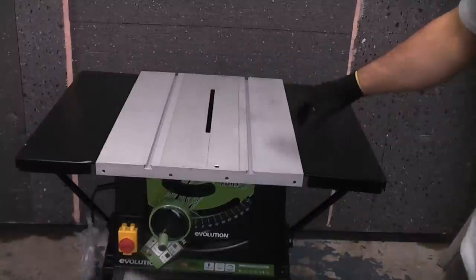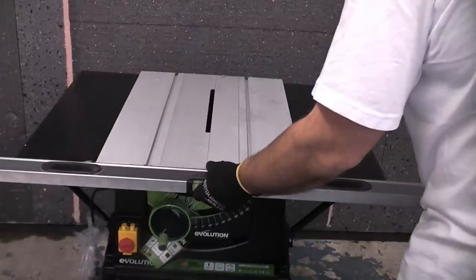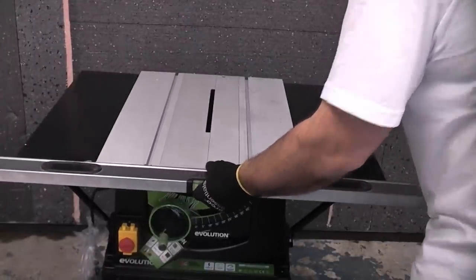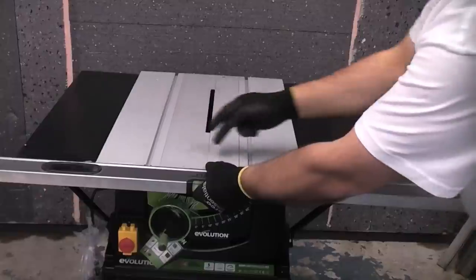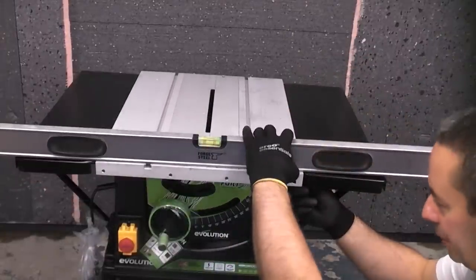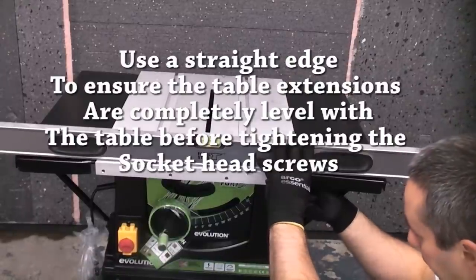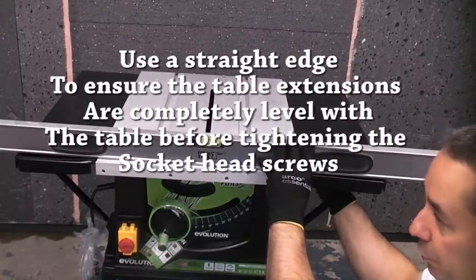Before we tighten up the socket head screws underneath here, we're just going to check that we've got everything square. I'm going to use a straight edge — in this case a spirit level. You can see that we've got that piece and that piece exactly in line with the table. We can now put the spirit level on the other way and just use it as a straight edge before we actually tighten up the screws underneath.